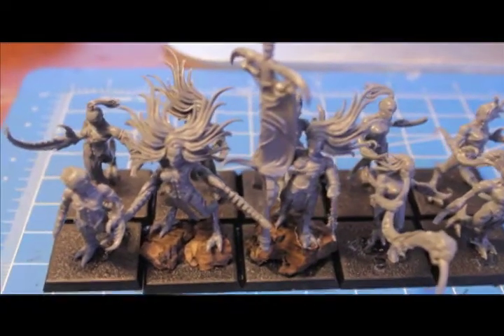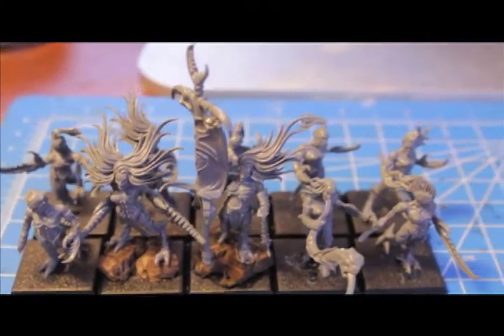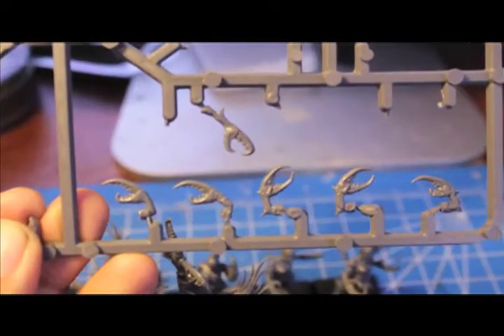I also had a request to show what bits I have left over on the sprue. If you take a look, we've got seven heads on this one. Then on the second sprue I've got three pairs of crab claw arms as well as an eighth head and the chaos icon standard that I did not use.